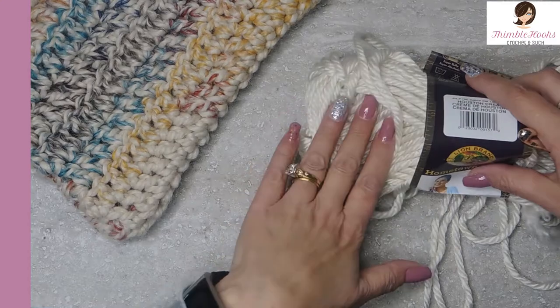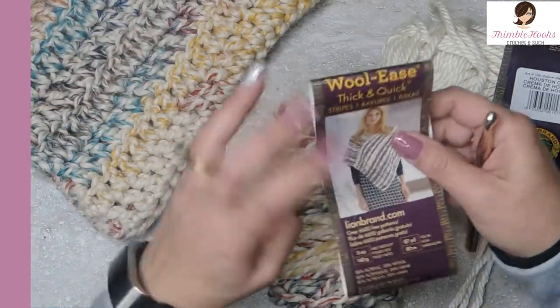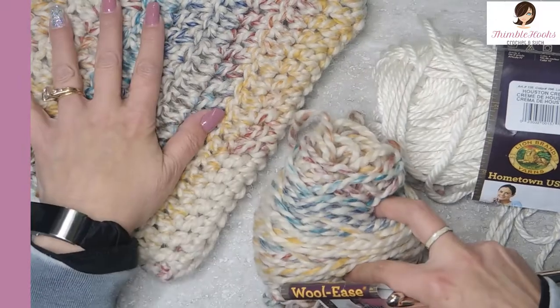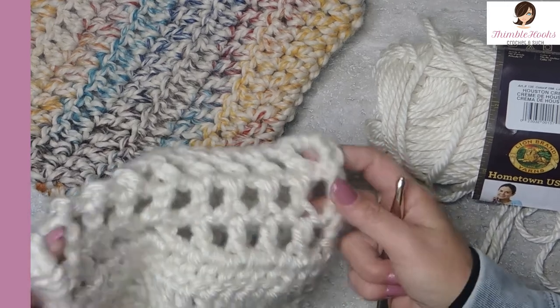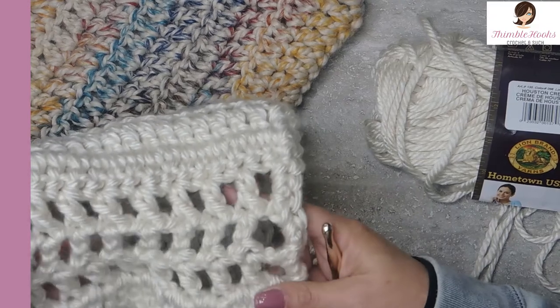I used four skeins of Houston Cream and two skeins of Woolies Thick and Quick in Hudson Bay. It looks like this — it's a nice contrast. The Hudson Bay was for the pockets and the Houston Cream is for the scarf part, and it is really, really quick and easy.